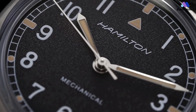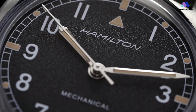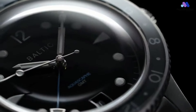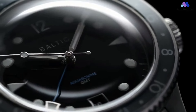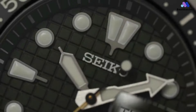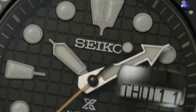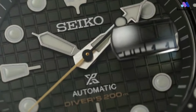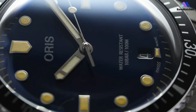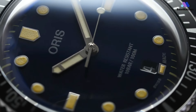Hey there, watch enthusiasts! Welcome back to Basewatches, your go-to channel for all things horology. Today, we're tackling a big question: how do you build the ultimate watch collection with a $14,500 budget? We curated a list of the top 5 watches that offer style, sophistication, and value for your money. Whether you're just starting your collection or looking to add some stellar pieces, we got something for you. So let's dive in and see how you can get the most out of your budget.